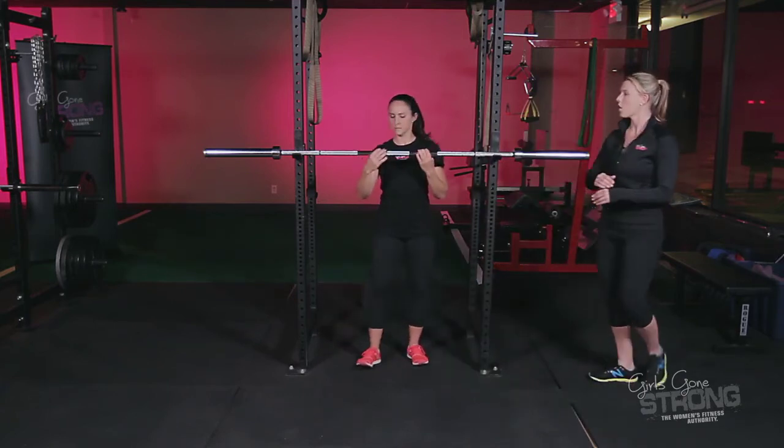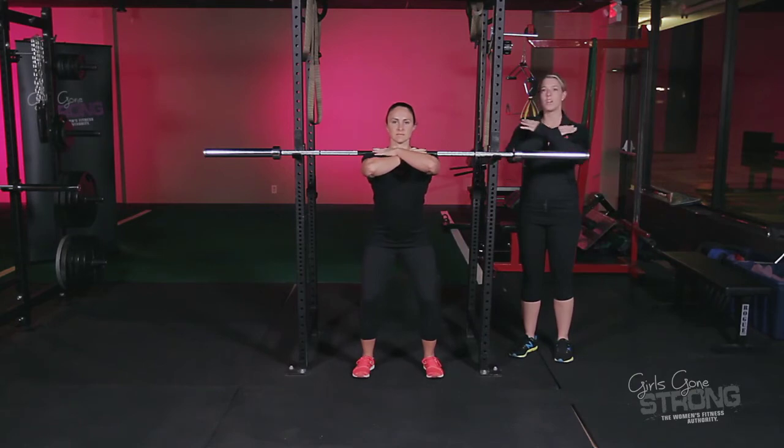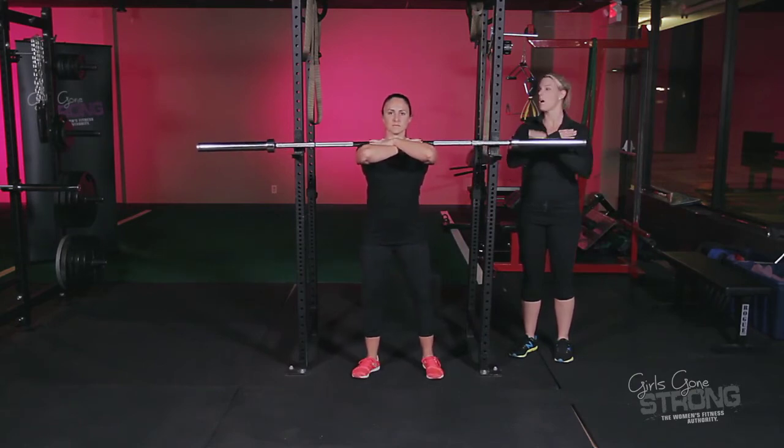Allie's going to cross her arms over the bar and place the bar across her clavicle. Her elbows are going to stay up, and she's going to take a little breath before she brings the bar off of the rack.